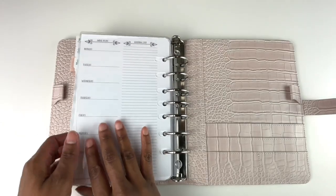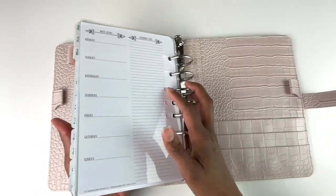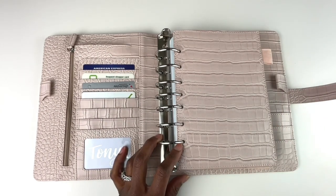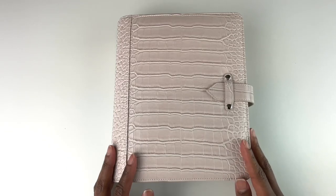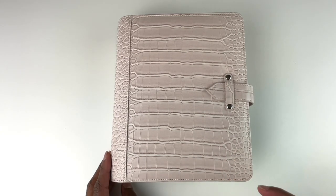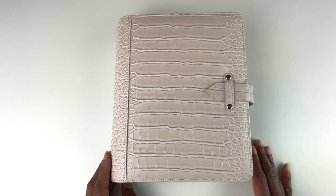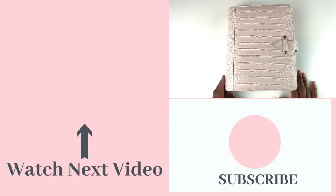This binder also comes with a fly leaf and a clear page lifter — lots of great organization and features. At the time of this video the binder is not yet for sale, but please check the description because by the time you catch this it may have been released on tanyaplans.com. I hope you found this video helpful and that my tips on using planning to reduce anxiety were useful. Please let me know if writing in your planner helps you when you feel uneasy. This is Tanya, helping you feel more organized so this can be your best year yet.